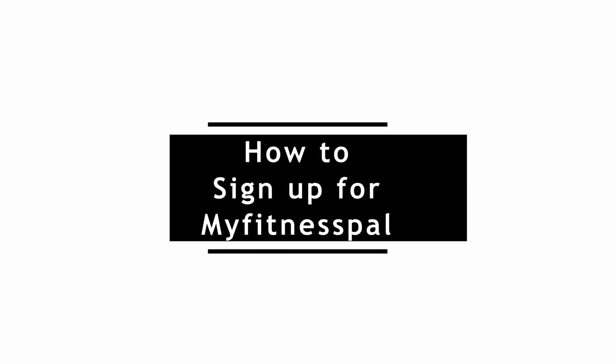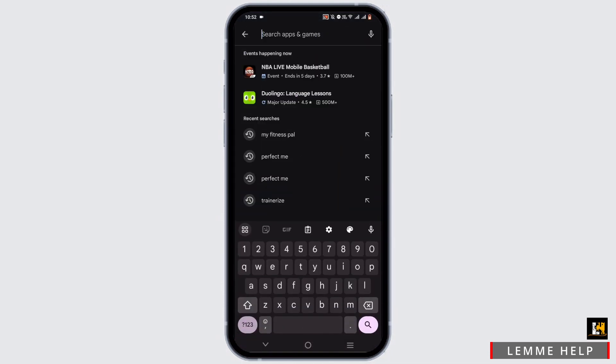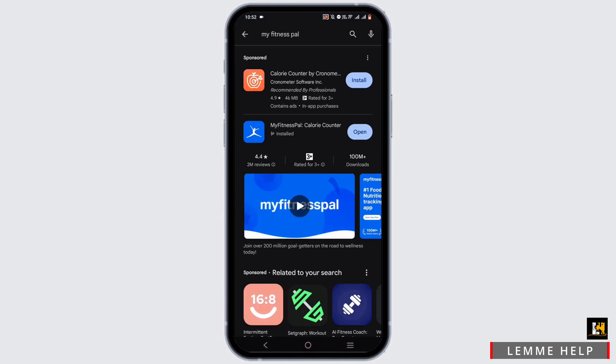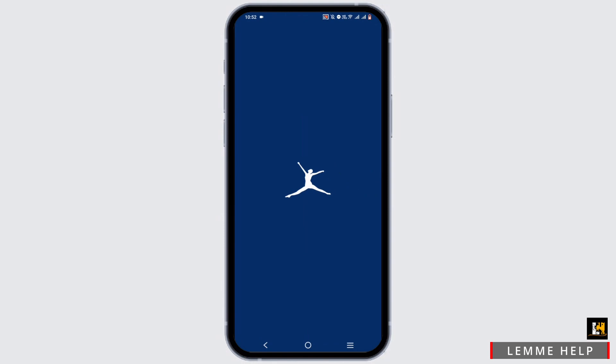How to sign up for MyFitnessPal. Welcome, or welcome back to the channel. To get started, go ahead and install the MyFitnessPal application, easily available in your Play Store or App Store. In the search bar, just search for MyFitnessPal, tap on it, tap on install, and once done, tap on open.